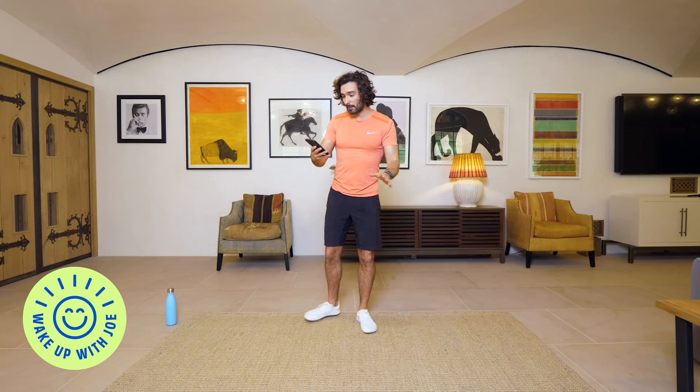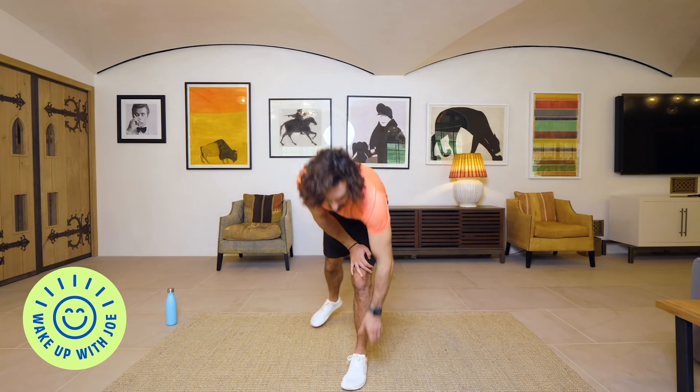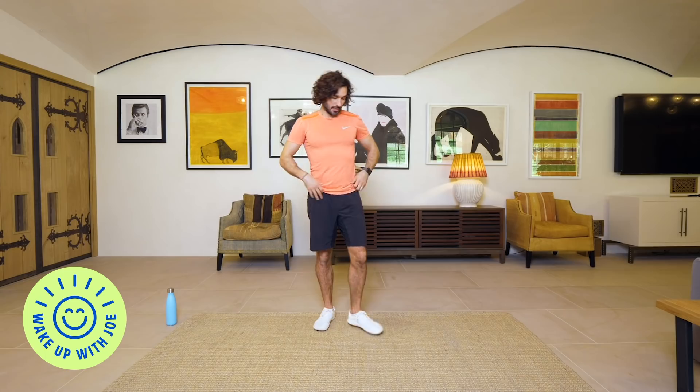We're going to start things off with a three minute warm up. Then we're going to go into our 15 minute full body workout, and the last five exercises are going to be an abs finisher — core abs for the last five minutes.